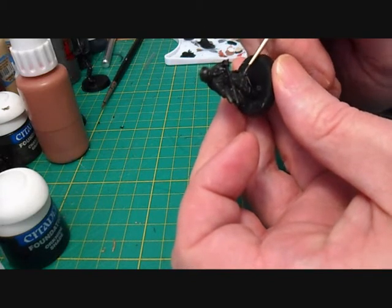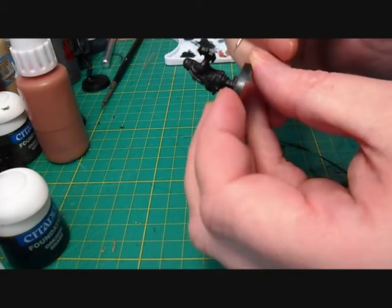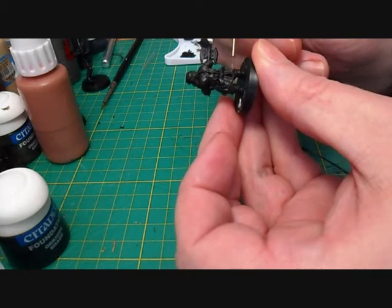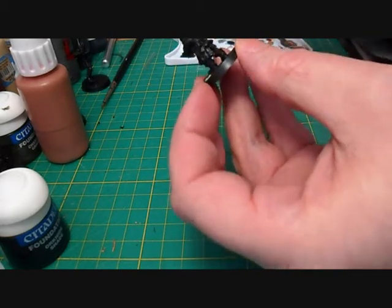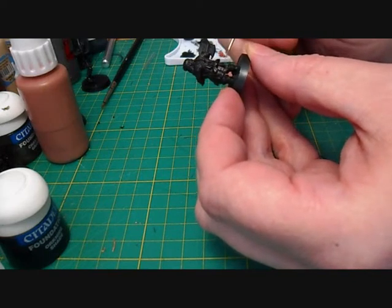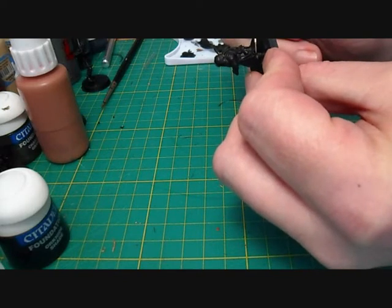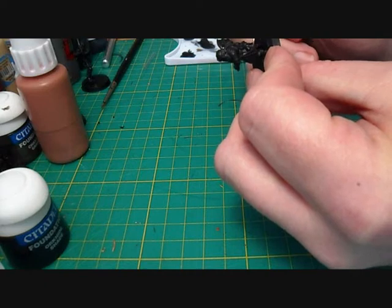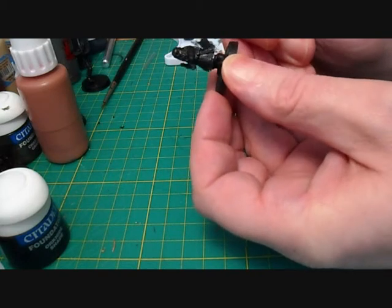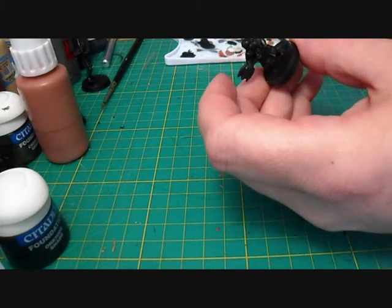We've got two characters already done now and the rest of them should work out pretty quickly - should have them done in the next few days. I've also got a new games club that I've joined and I'm going to be learning how to play some of these games that I've been painting figures for. I'll be traveling down to Dumbarton on Sunday nights, painting up some figures and joining in with the games, learning what I can about this fantastic hobby of ours.